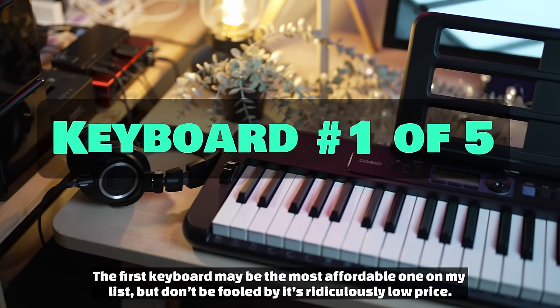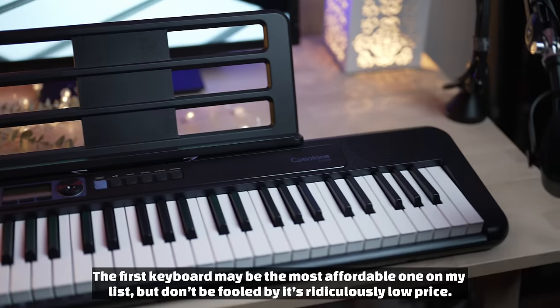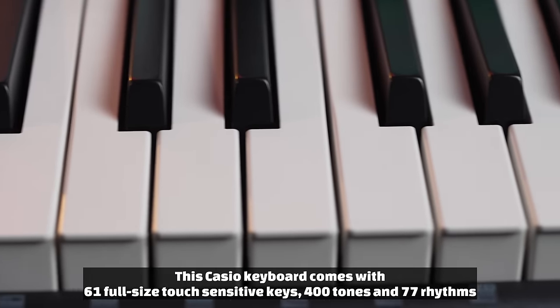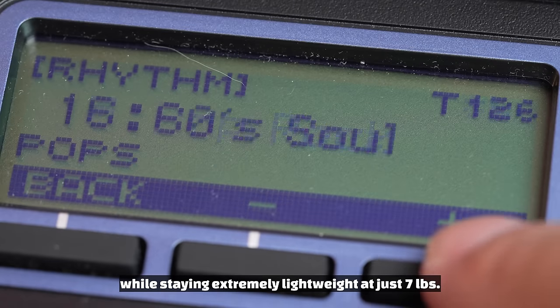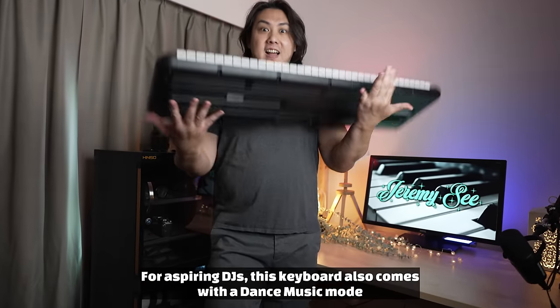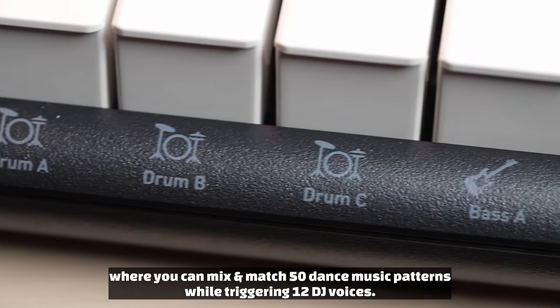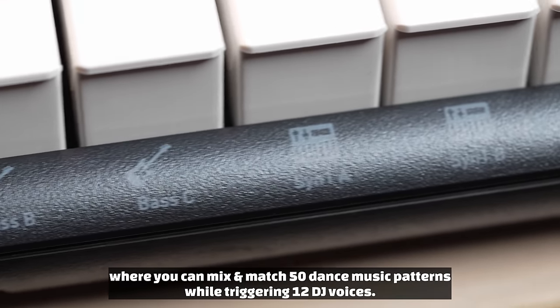The first keyboard may be the most affordable one on my list, but don't be fooled by its ridiculously low price. This Casio keyboard comes with 61 full-size touch-sensitive keys, 400 tones, and 77 rhythms, while staying extremely lightweight at just seven pounds. For aspiring DJs, this keyboard also comes with a dance music mode where you can mix and match 50 dance music patterns while triggering 12 DJ voices.